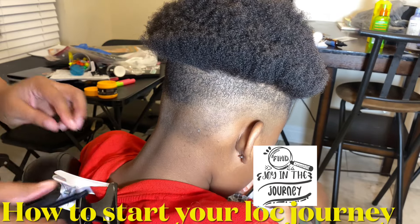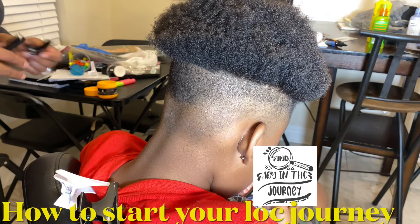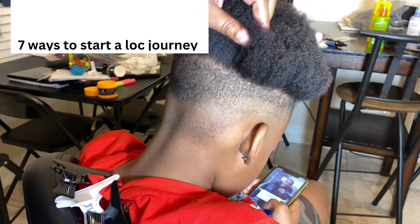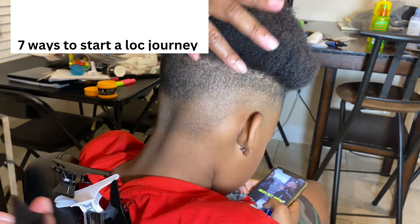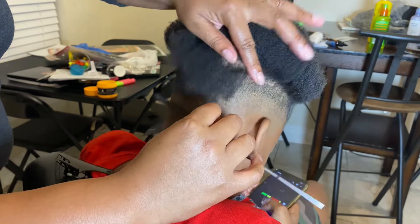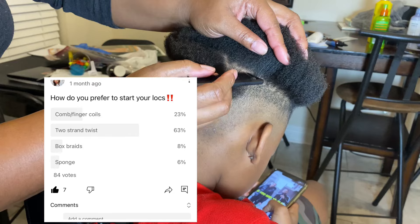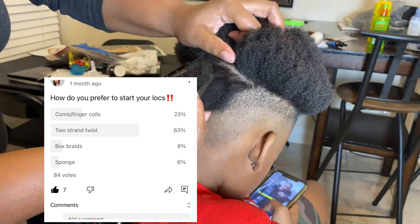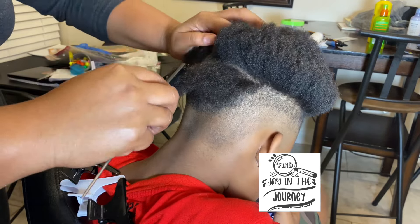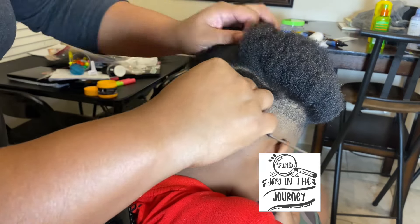If you're wondering how to start your lock journey with short natural hair, then I have you covered. I will be showing you 7 different ways you can start your lock journey with short natural hair. I did a poll about a month ago asking how do you prefer to start your locks. There were a total of 84 votes and later on in this video, I will be letting you know the results. Okay, let's jump right into this video.